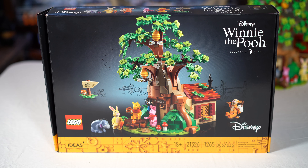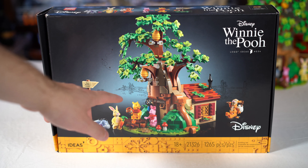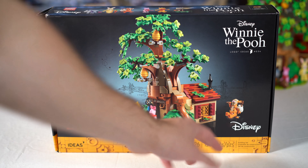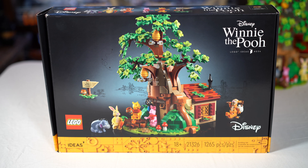So here we have the box for the set. It's a nice, classic, all-black Creator Series, the Lego Ideas style, the 18 Plus. I know some people get mad that it's the 18 Plus style box, but I think the black boxes look amazing on these Creator and Ideas sets. The box art itself is great — you can see the little drawings in the background, it's so good. You can see the Ideas branding, the 18 Plus, the serial number, and the piece count: 1265, which is quite a good amount of pieces. It makes sense when you see the set for sure.